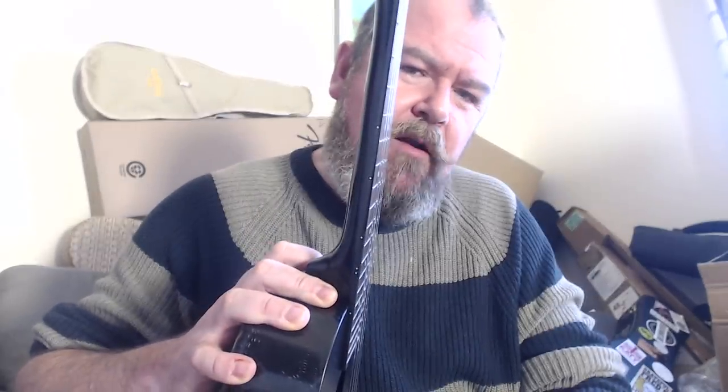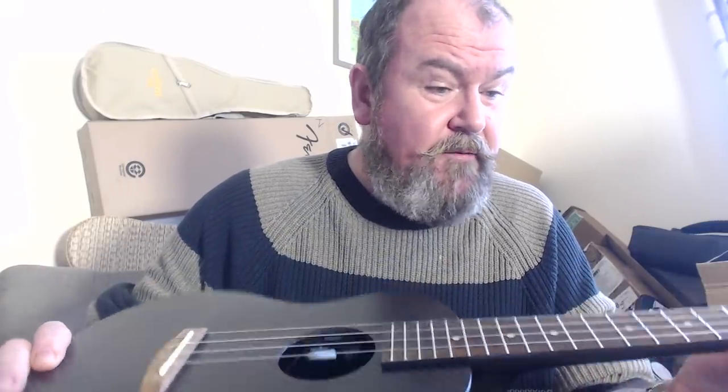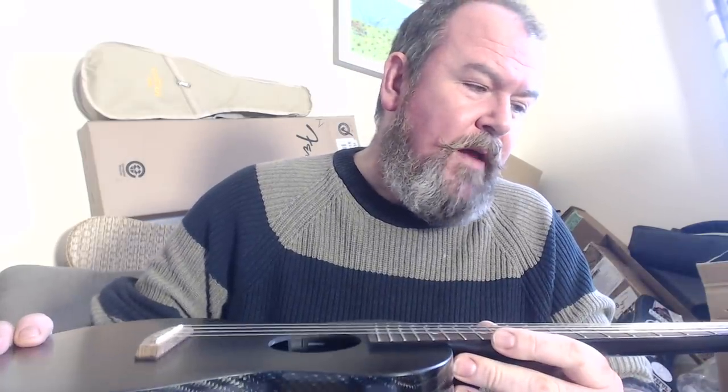The neck I believe is made of mahogany — I don't know how many pieces as it's finished in black paint. It's a bit overly rounded and fairly flat up at the top; not too bad. It's a little narrow for my taste at the nut, at about 36mm. You get a black blackwood fingerboard fitted with 19 frets with 14 to the body, and position markers in dots at 5, 7, 10, 12, 13, 14, and 15 — thankfully repeated on the side.